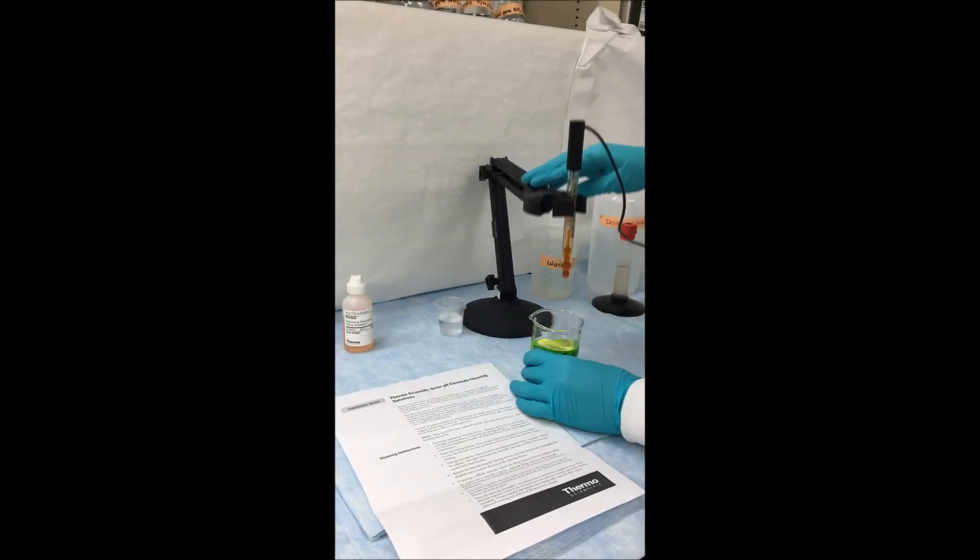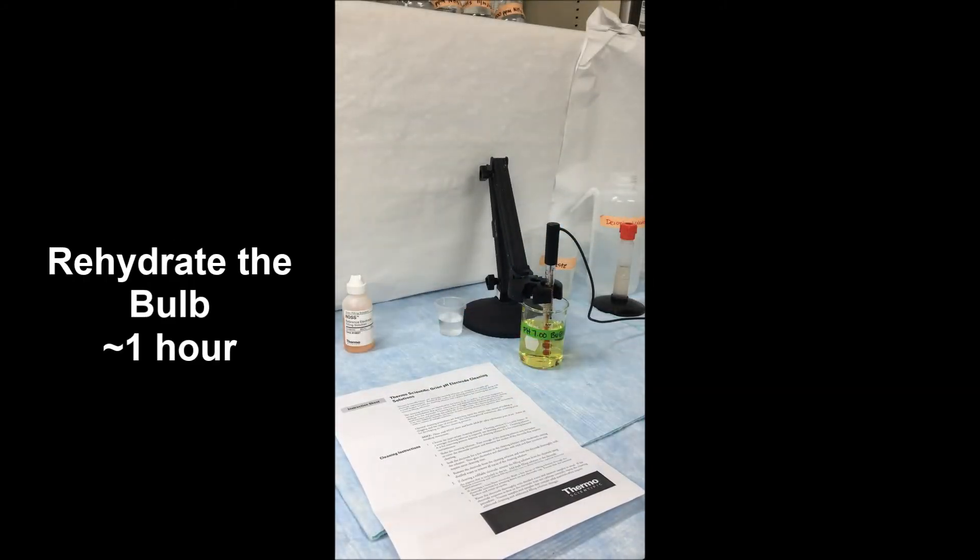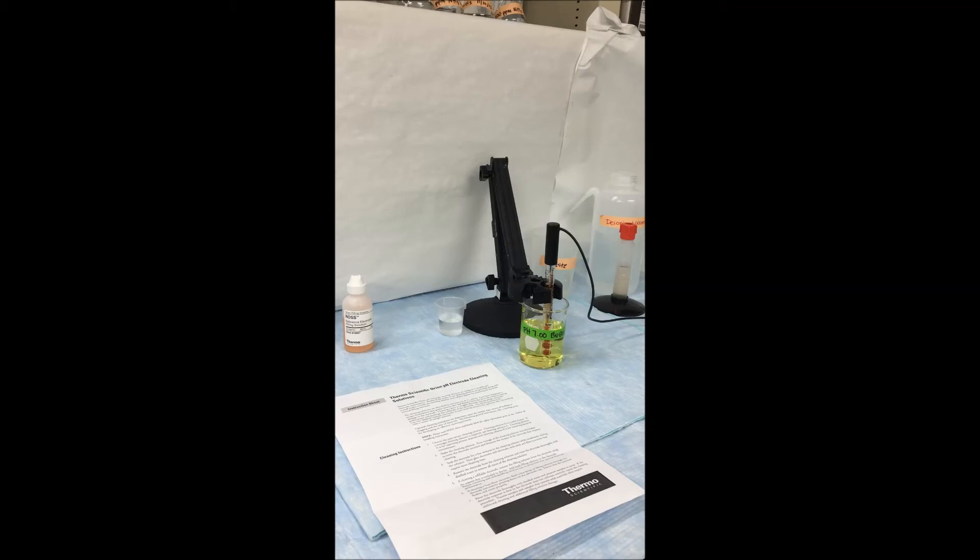After you clean your electrode, you want to rehydrate the bulb. You want to let it sit in a pH 7 buffer for about an hour, or even better, let it rest in storage solution overnight.